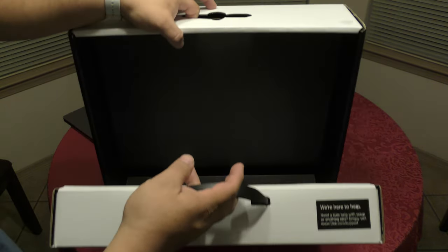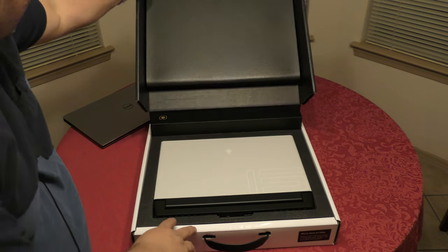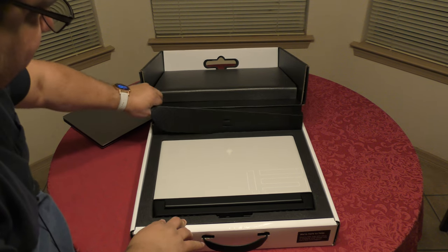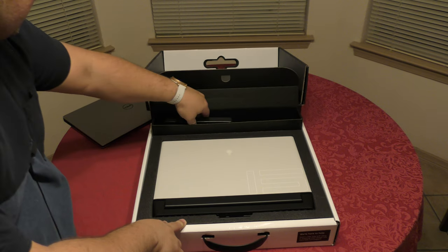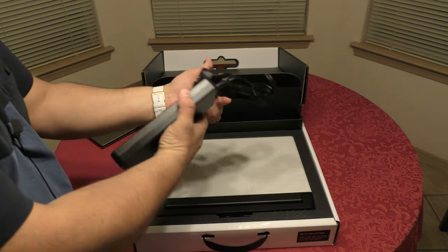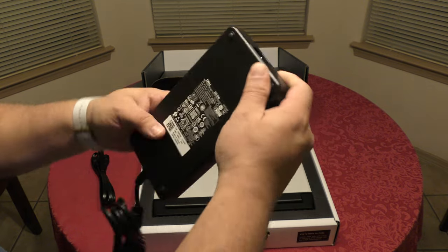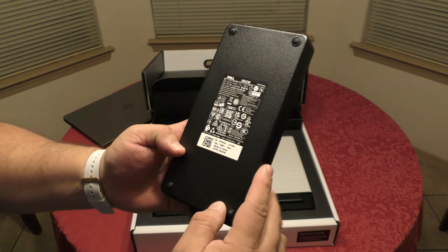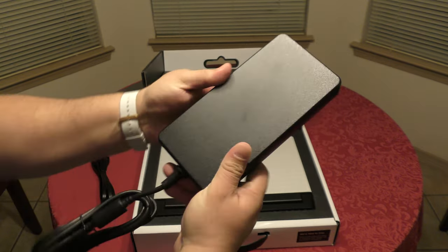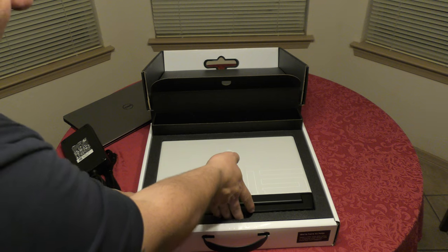Okay, here we are. Let's go ahead and see what's in here. First, we got the power adapter — wow, it is huge. We got the cable here that goes to the wall, and this portion goes to the laptop. This is the 240 watts — damn, look at that, pretty big.